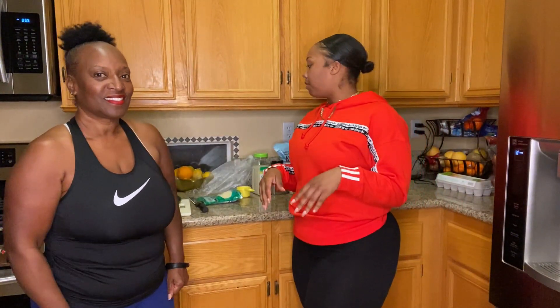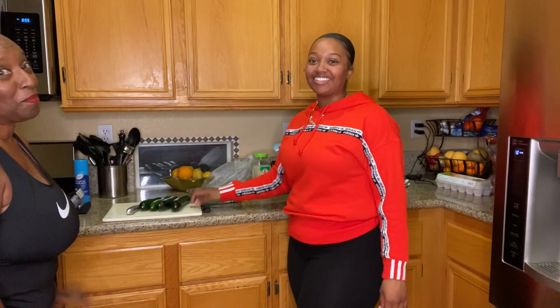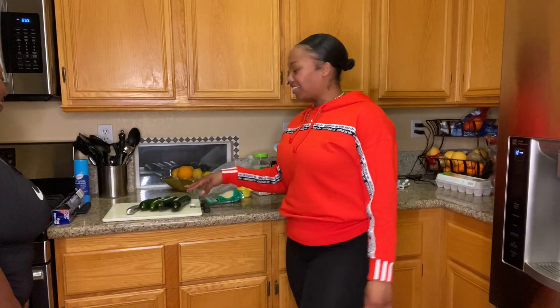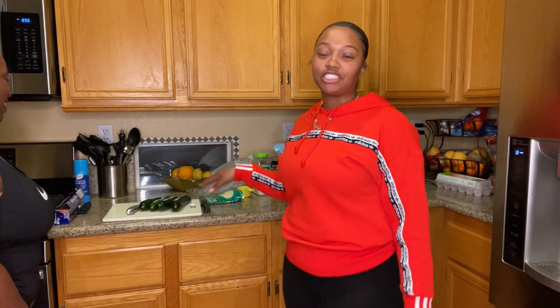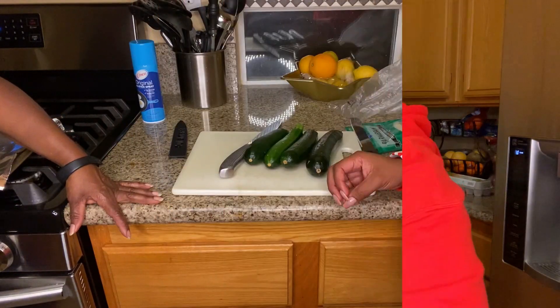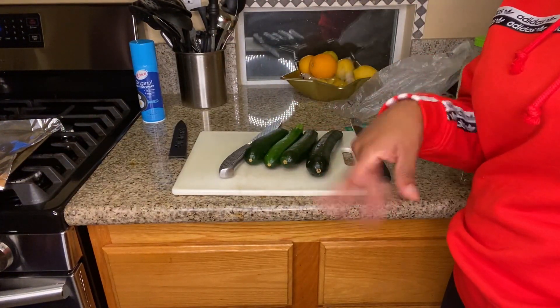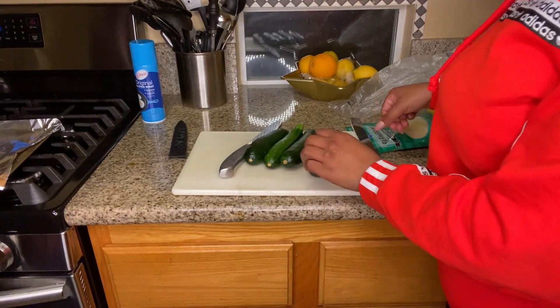Alright, so first thing we did is preheat our oven to 400 degrees. While we're waiting on that, our first step is to cut the zucchinis into fry shapes. I'm gonna scoot closer so you guys can see how we're gonna do that. The recipe calls for two but we got four - the extra won't hurt, it's fine.